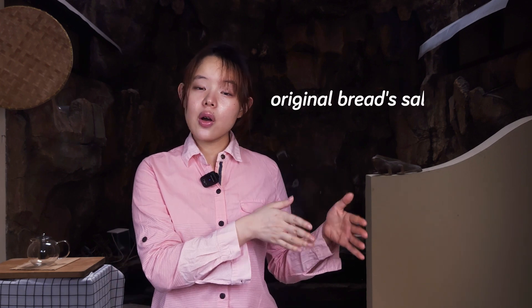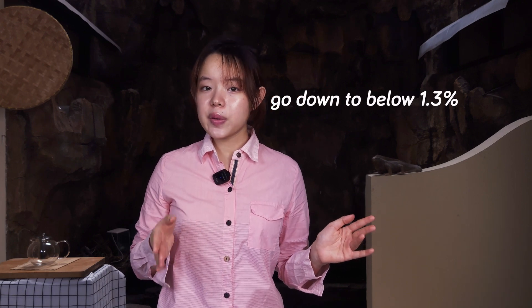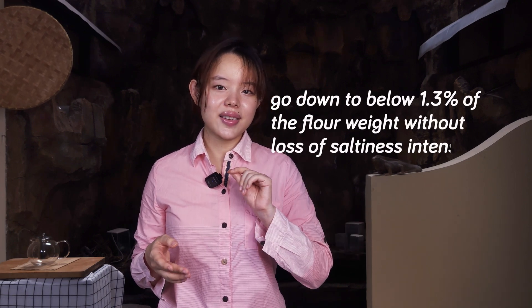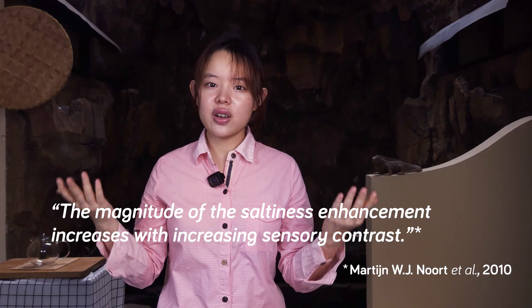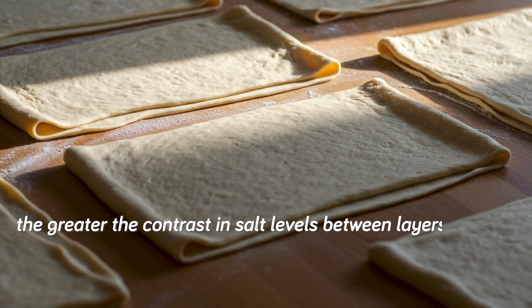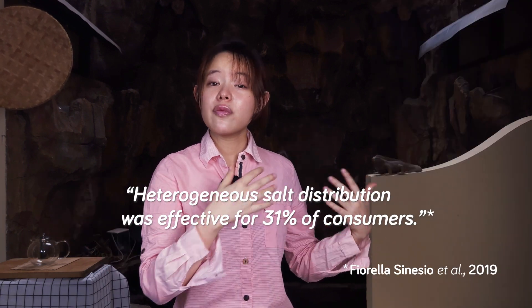Practically, this means that if the original bread's salt content was 1.8% of the flour's weight, then with this method we could go down to below 1.3% without loss of saltiness intensity. The paper also states that the magnitude of the saltiness enhancement increases with increasing sensory contrast — the greater the contrast in salt levels between layers, the higher the saltiness enhancement. However, while the study showed a clear influence on saltiness perception in two consumer studies, this effect was less obvious on a trained panel. A more recent study done in 2019 found that this method of heterogeneous salt distribution was effective for 31% of consumers, so it might not work for everyone.